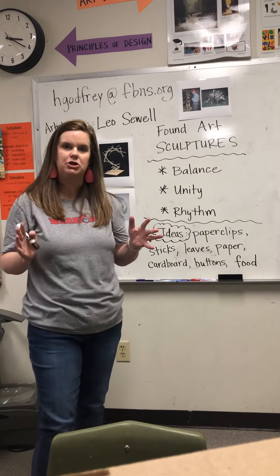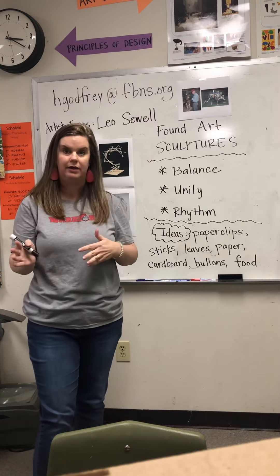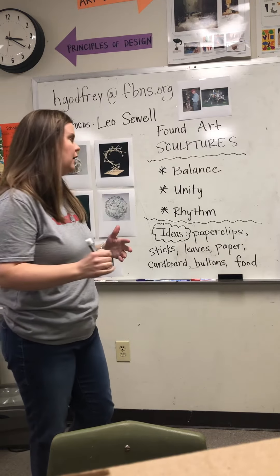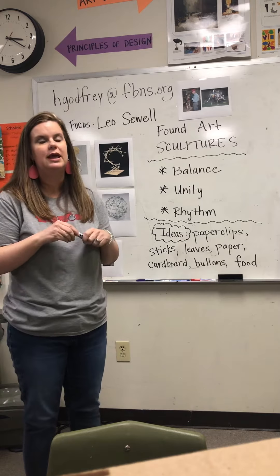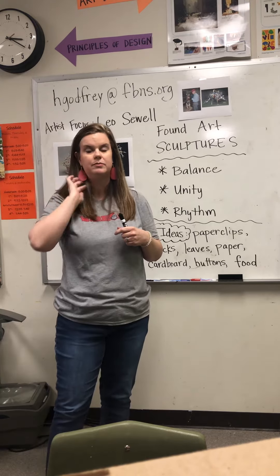For this project, you're not going to be creating a huge sculpture like you guys were doing before we left with the coronavirus issues. We are going to be doing something very small and you're going to be working individually, and this is going to be a found object sculpture.